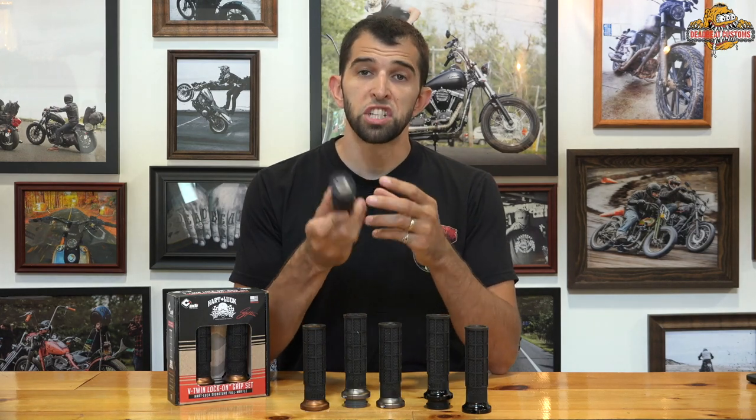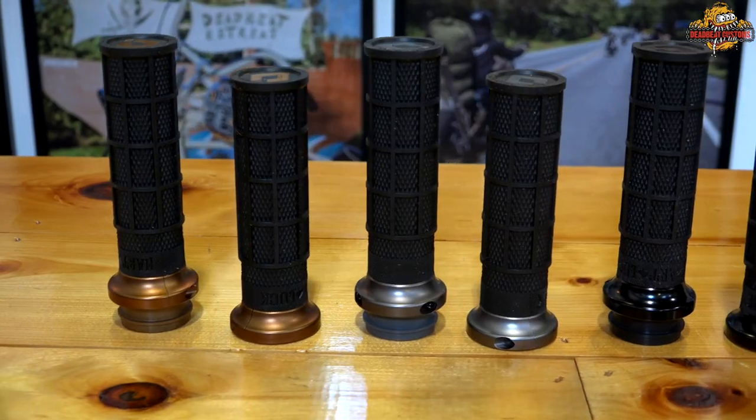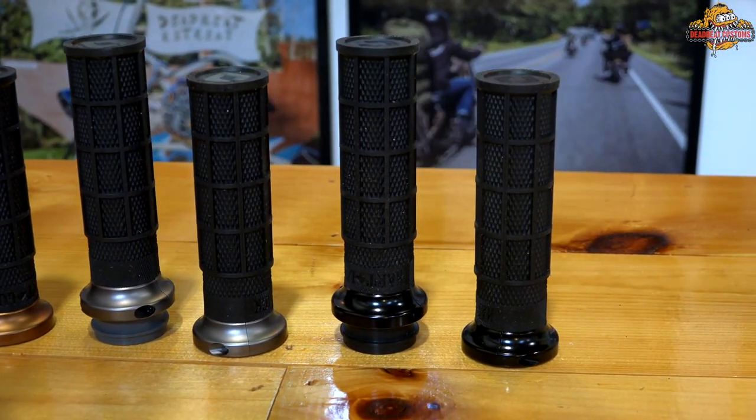They are available at Deadbeat for $69.95. Three colorways are available — we have them in bronze, graphite, and also in black.